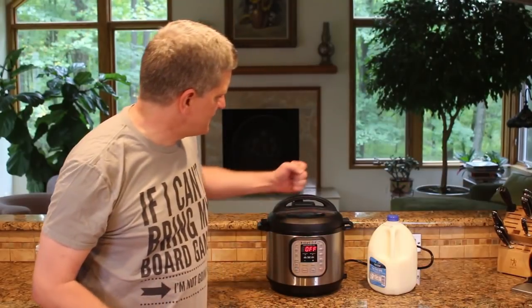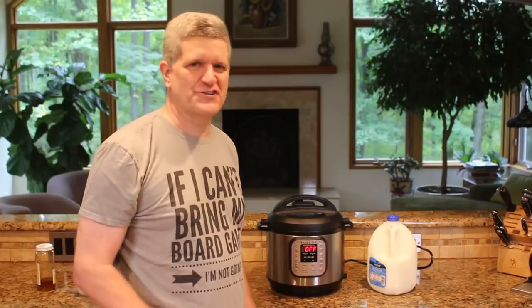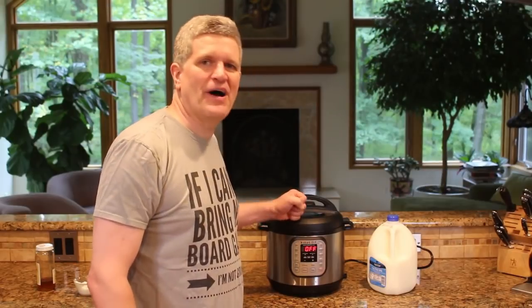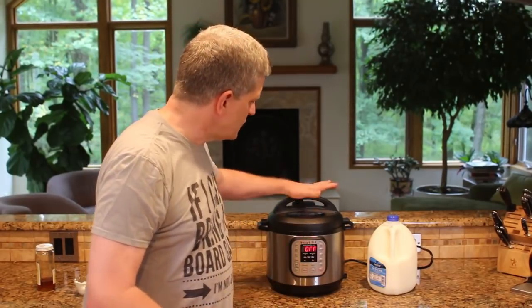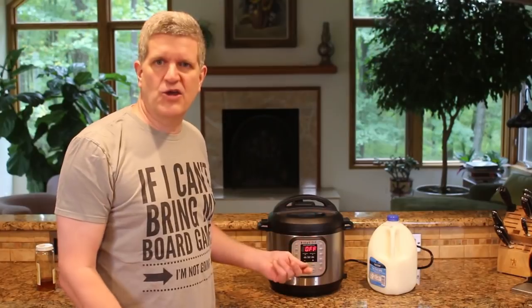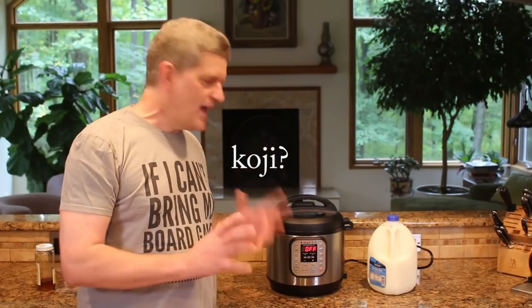I just found this. I had a couple of people tell me about the Instant Pot, and I was kind of skeptical at first. You know me, I don't really go mainstream on a lot of stuff. I kind of go old school. But they turned me on to the Instant Pot. This thing is awesome. It's a slow cooker, it's a pressure cooker, it is a rice cooker. You can make yogurt in it, you can make koji in it.